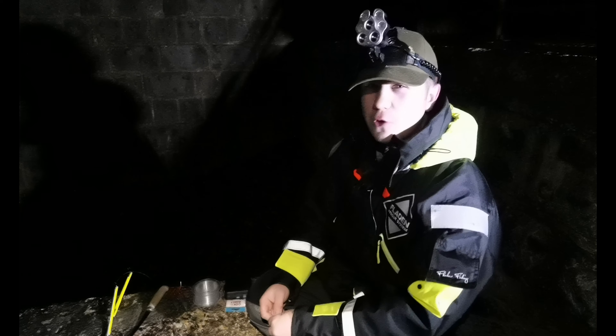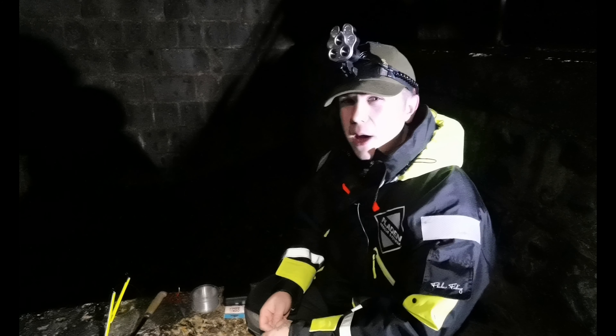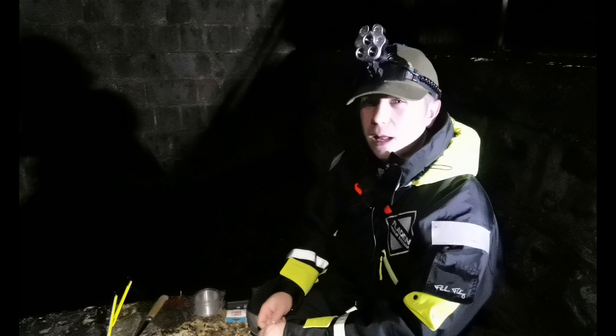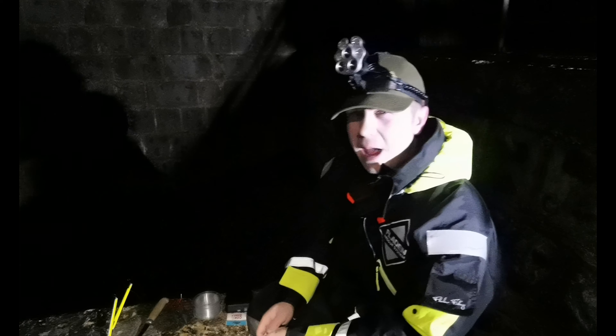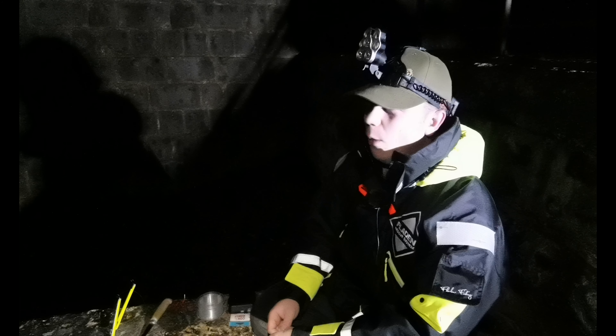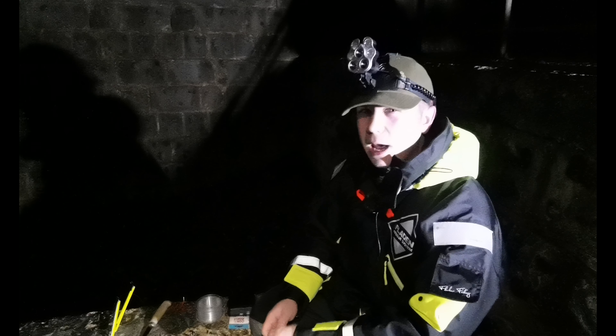Hi guys, I'm Brandon, this is Shore Fisherman UK, welcome to another video. Today we're going to be conger bashing on a mark we haven't really fished before — it's a pipe down in Peace Haven. It's really smelly at low tide and at high tide, so I'm assuming it's going to be really good for eels. We're going to be fishing a slightly different version of my running ledger rig today.